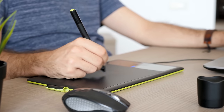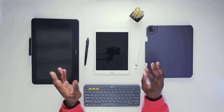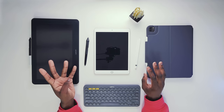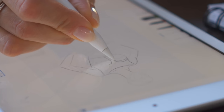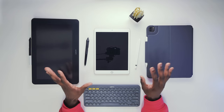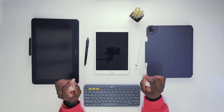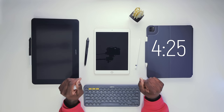First off, we need to get on the same page about what tablets are actually out there. I'm going to explain to you the four types of drawing tablets that you can buy today, and then later on we'll talk about my recommendations about which ones you should pick depending on your own unique situation. If you already know about the tablets that are available, you can skip to the timestamp in the description or comments for my recommendations.